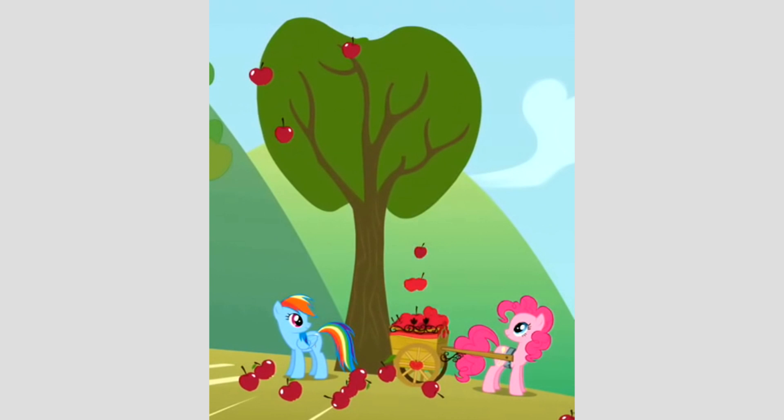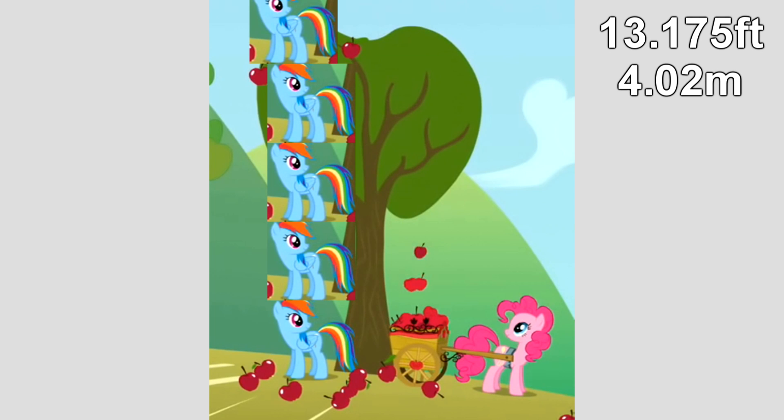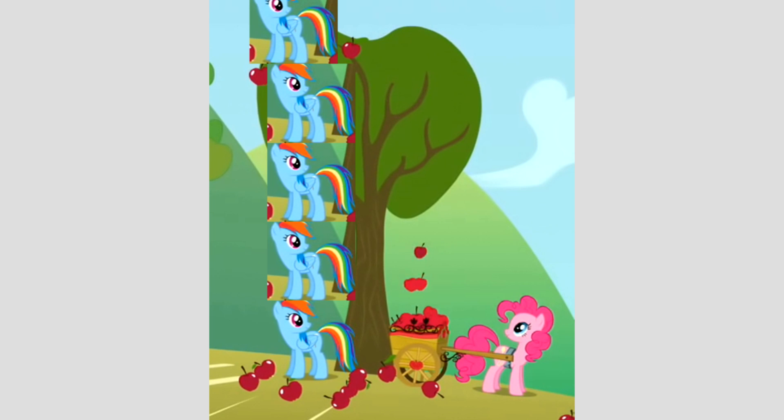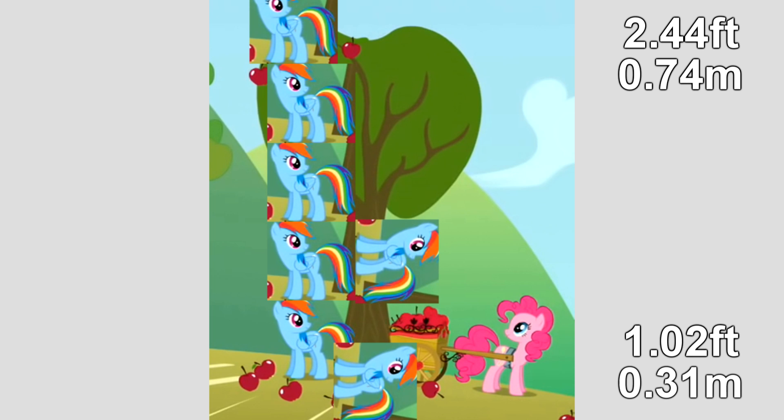Now let's get to measuring that tree. Grabbing a screenshot of the first instance I could find with both a fully upright pony and an entire apple tree on screen, the actual tree — as in the wooden part, not counting the leaves — measures up to about 4.25 ponies, which by my estimates is roughly 13.175 feet tall, or 4.02 meters. And while we're at it, let's find the width of the tree. Since the base is thicker than the rest of the trunk, we'll find both a maximum and minimum thickness. The maximum thickness is about 78.6% of a pony — 2.44 feet or 0.74 meters — and the minimum thickness is about 32.9% of a pony — 1.02 feet or 0.31 meters.